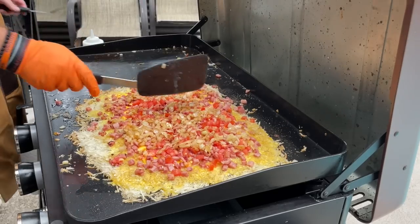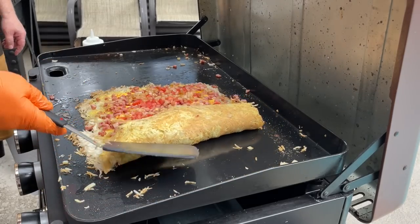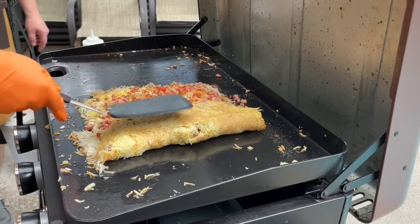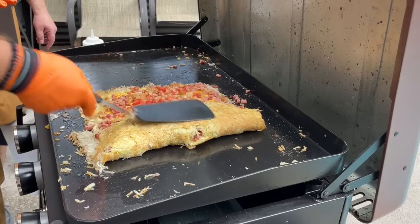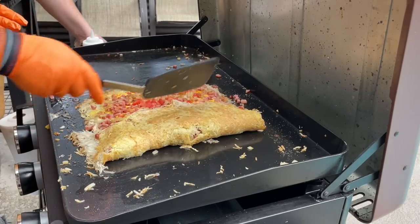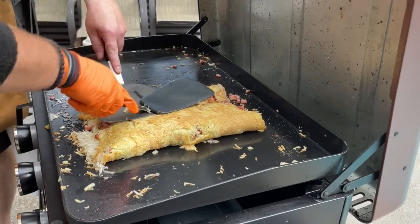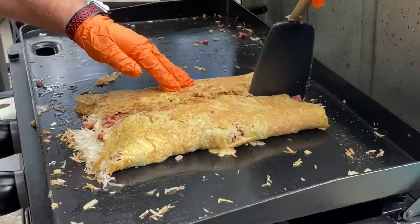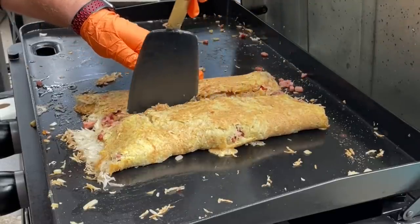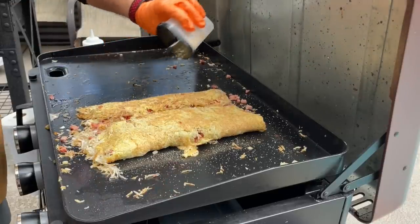Brett is going to get ready to divide this — we're going to get up under and fold that over. Got that nice GBD right there. Brett, we should have just done the burrito! Do you want to turn this omelet into a burrito? It's going to break up right there, so we're going to break this right here and then we can cut it down the middle. We get a little bit more usual suspects on the outside.